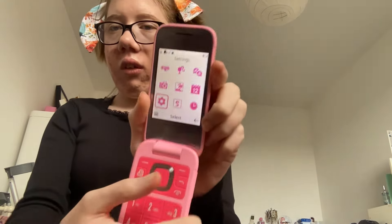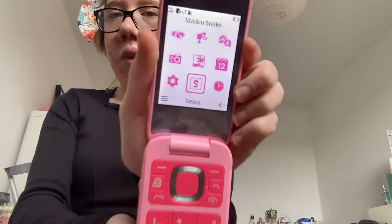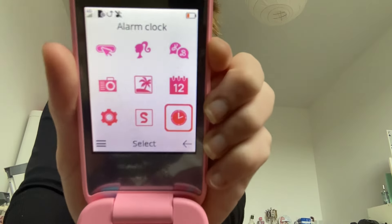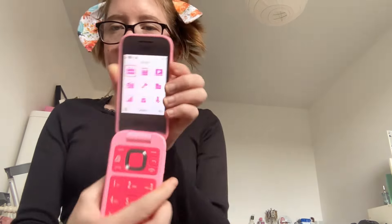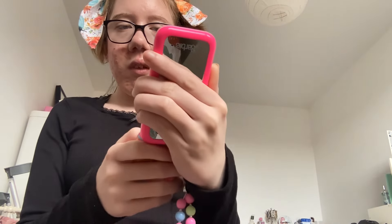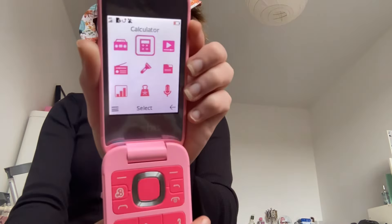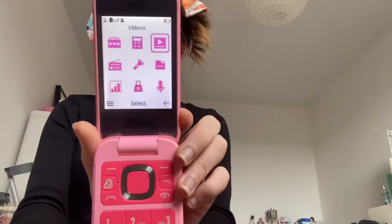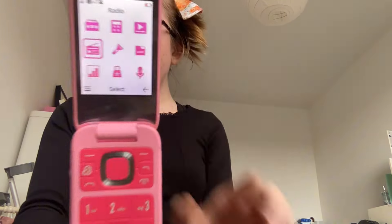Next we got settings, then we got a snake game, then we got alarm clock. Next page — music, calculator.